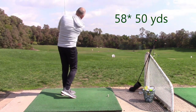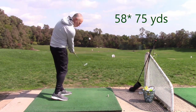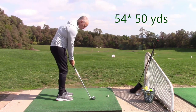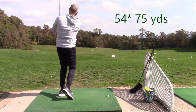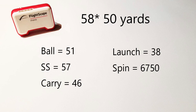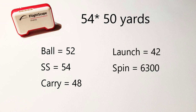I was trying to achieve a 50-yard carry with both wedges. With the 58-degree, I was getting ball speeds of 51 mph swinging at 57 mph, carrying 46 yards, launching at 38 degrees, with a spin of 6,750 rpm. With the 54-degree wedge, also targeting 50 yards, I was getting ball speeds of 52 mph swinging at 54 mph, carrying 48 yards, launching at 42 degrees, and spinning at 6,300 rpm.